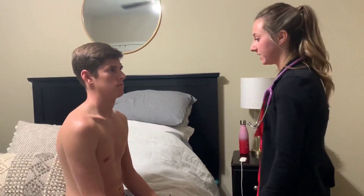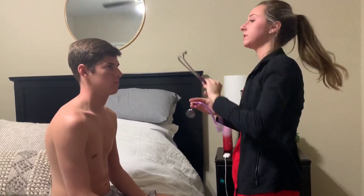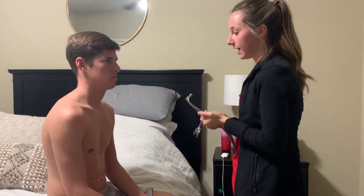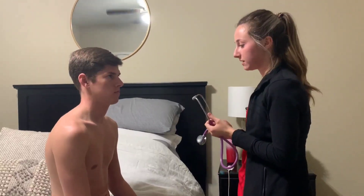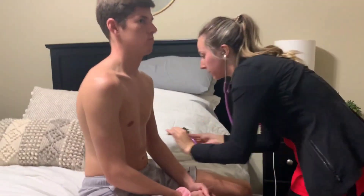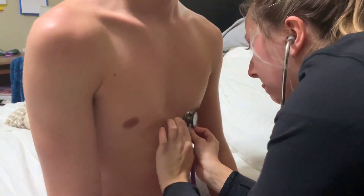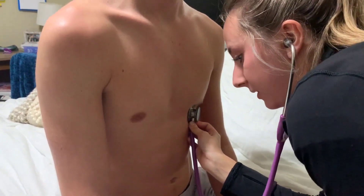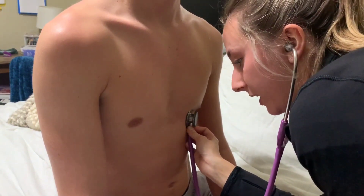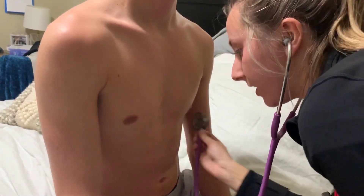I didn't see any heaves or feel any thrills, so that's good. Next we're going to do the apical impulse — listening at the fourth or fifth intercostal space at the mid-clavicular line. We'd count for a full minute; we'd want it to be between 60 and 100 and regular.